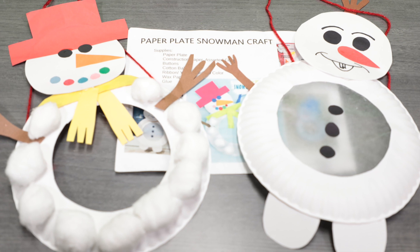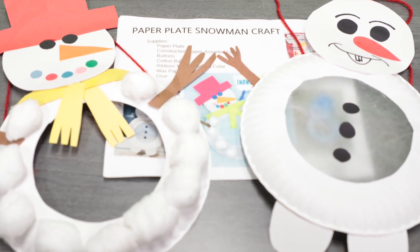Hi, I'm Henrietta. Thank you for joining me today for Crafty Kids. For today's craft, we are going to make a snowman using a paper plate.